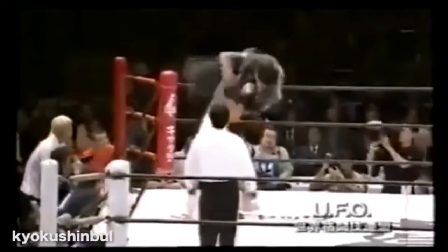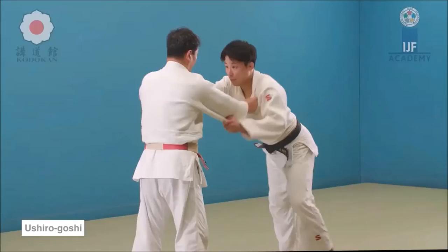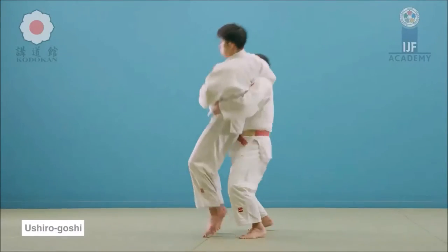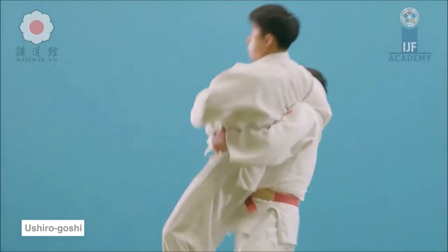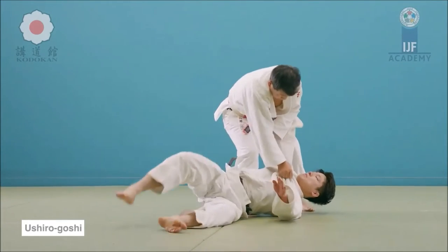Here he grabs the leg — an Ouchi — and strikes him with a beautiful Ushiro Goshi. It might look like Uranagi, however when he turns and remains somewhat standing, this is not Uranagi. He did not sacrifice himself. This is Ushiro Goshi, or rear hip throw. Same lift and turn, but he does not throw himself onto the ground. Ushiro Goshi is great for self-defense — you remain standing, you can control the person on the ground, and run away if need be.